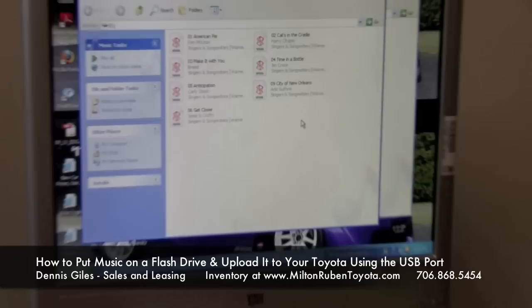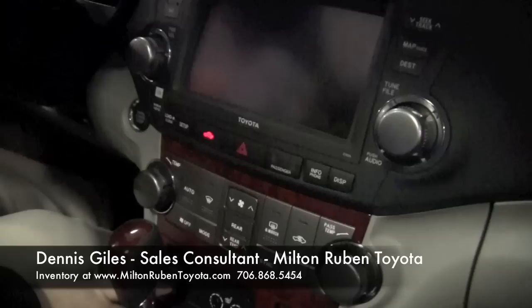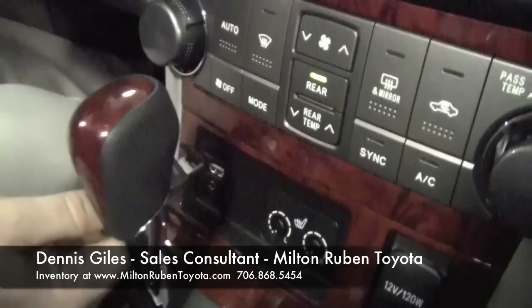Now I'm going to take the flash drive out and show you how to work it through the Highlander that we have in the showroom today. This is our 2011 Toyota Highlander with the upgraded navigation package. With the USB we're talking about with the flash drive, not only do you get to play your iPod through this USB port and control it through the media center, you can also play your flash drive through this. So what you're going to do is turn the car on and plug in the USB flash drive.